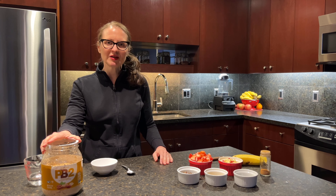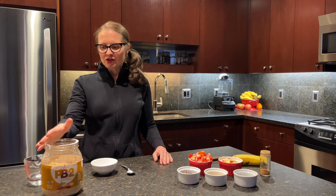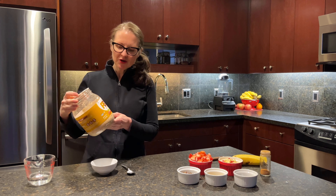Hi, everyone. I'm Julie. I'm going to show you how to make one of my favorite snacks today for myself and my husband.